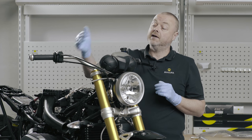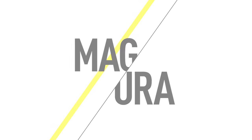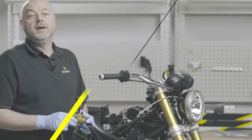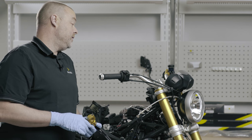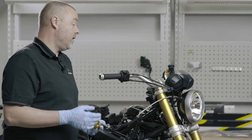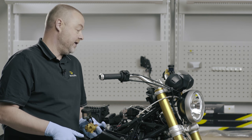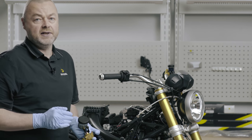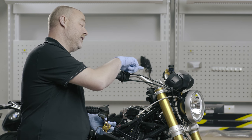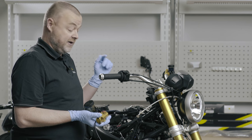The next thing we're going to do is put the brake master cylinder on. Now we're going to put the brake master cylinder onto the R9T. The first thing that's very important to establish before you order an HC3 or any other master cylinder is what master cylinder was on the bike originally. In this case, there was a 15mm axial master cylinder and we are now putting an 18mm radial master cylinder on this bike.